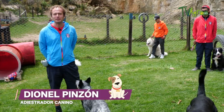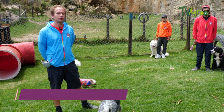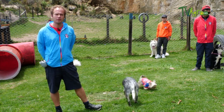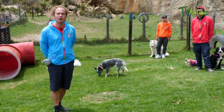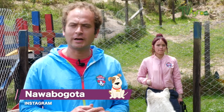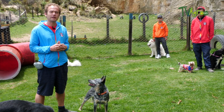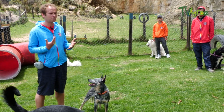Hello, we are here in the municipality of La Calera, broadcasting from the Nawa Nursery. I am Dien del Pinzon, a veterinarian, canine trainer, and technician in assisted interventions with canines. Together with our work team, we want to show you the different obstacles that we work with in these facilities and how you can learn to work with them from your own homes.